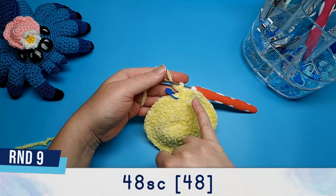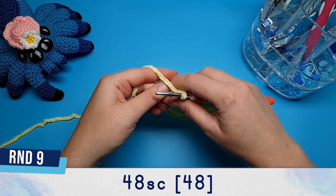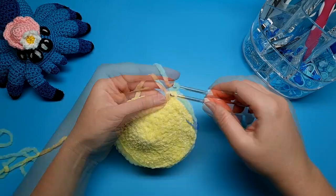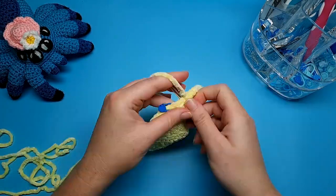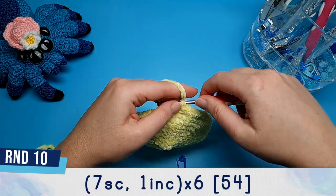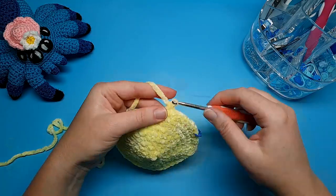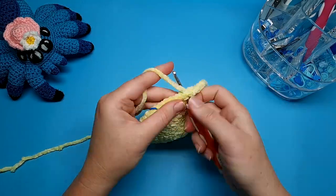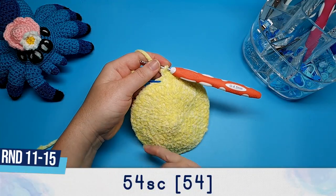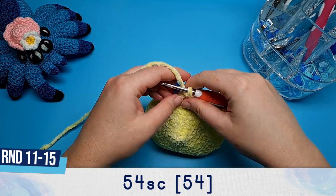After finishing round eight we should now have 48 stitches in our round. Round nine is just 48 single crochet. Round ten is seven single crochet and an increase, repeated six times. At the end of round ten we should have 54 stitches in total, and then rounds 11 through 15 are each going to be 54 single crochet.